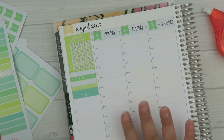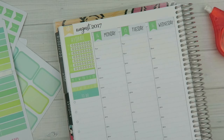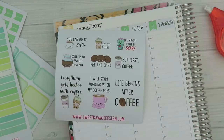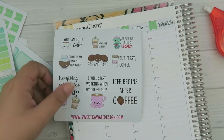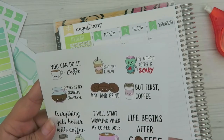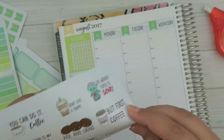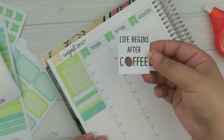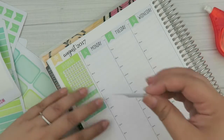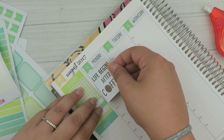Let's move on to this column. This past Freebie Friday — I love this sheet, it needs to become a regular, I just need to make it a little bigger. It's all about coffee and I can relate to every one of these little quotes. I really like the little zombie, especially with Halloween right around the corner. I'm going to put this big 'Life Begins After Coffee' sticker down for Monday.